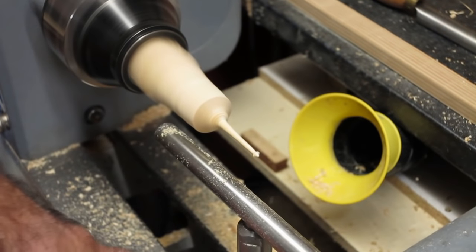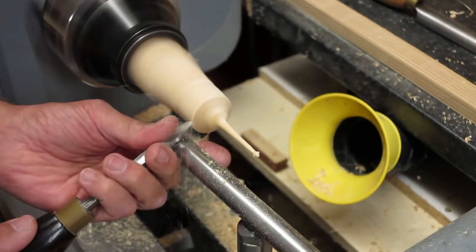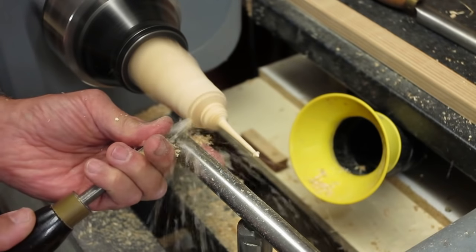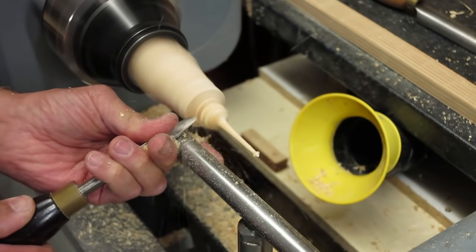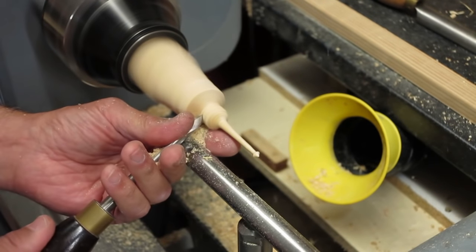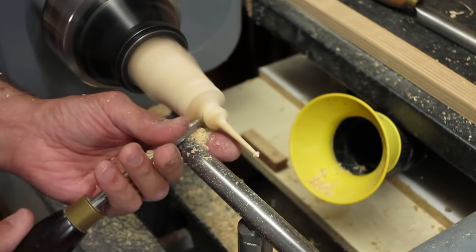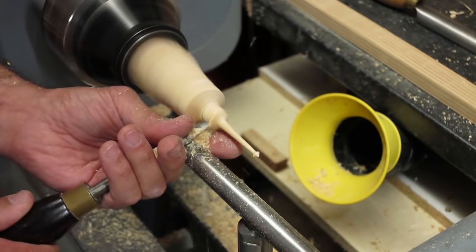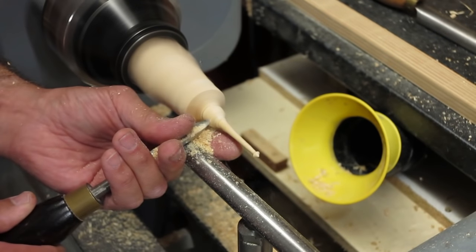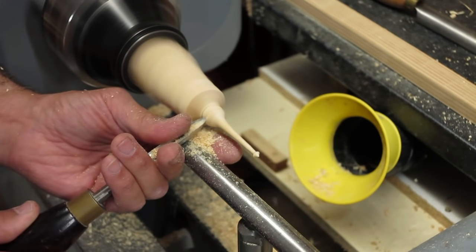Now we're going to start doing the bowl, or the onion. Basically you want to be doing a bead — a big bead — and blend it in to the base of the long part of the finial.